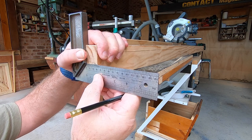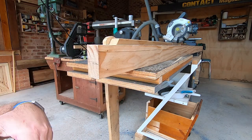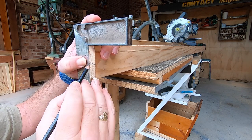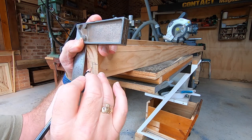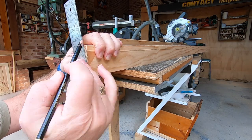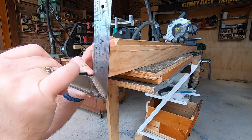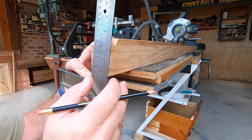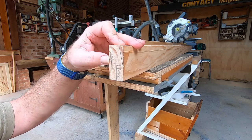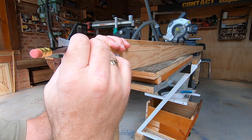Wait, was I saying 300 before? It's 30. So halfway is 15. I want to notch out — that bit gets notched out. I'm just making this up as I go along. Just to shave off the back of that there. Sure, why not make it complicated?